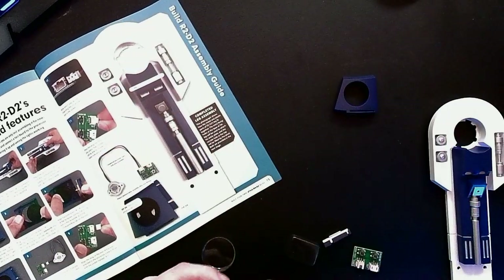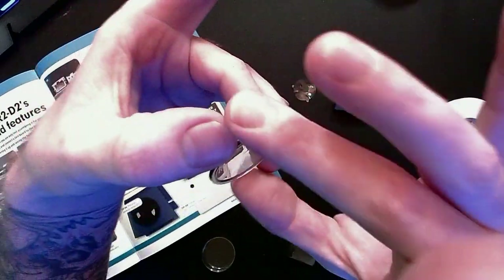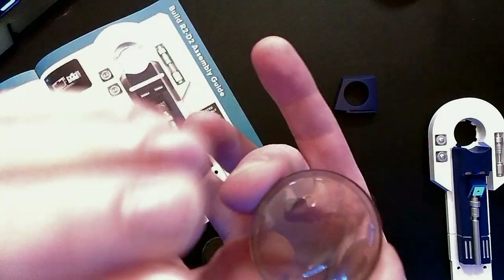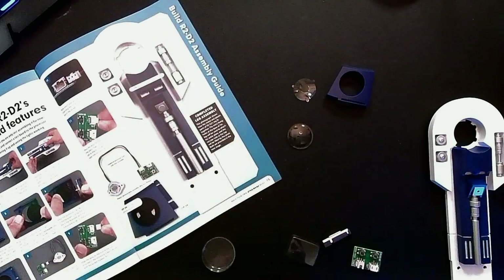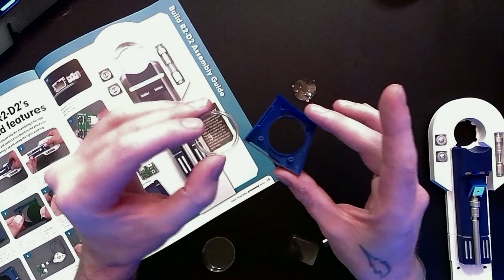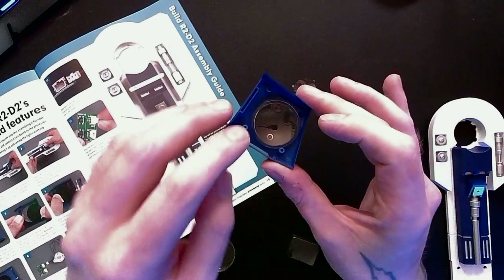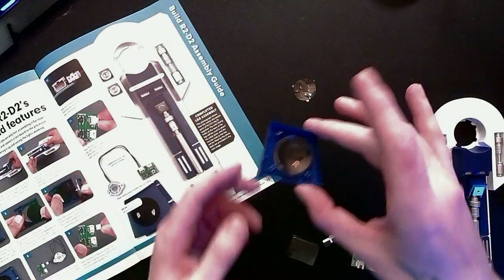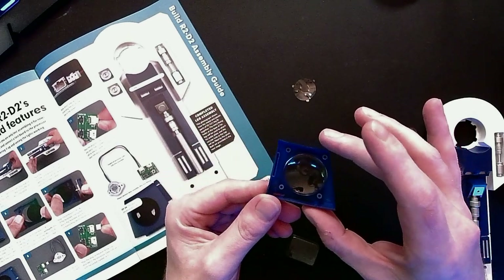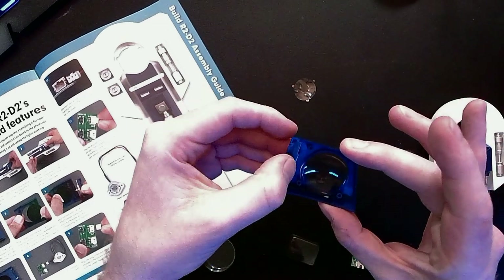Now we take the faceplate from stage one and the lens from stage three. This lens has a protective film on it — be really careful when removing it that you don't scratch the surface at all. You're going to want to test fit it into place. You can test fit it now to see the effect, but it's not going to be retained in place until stage 10. Align the extension with the edge of the faceplate, noting the rectangular slot in the faceplate and the corresponding tab on the extension — it fits right in there.